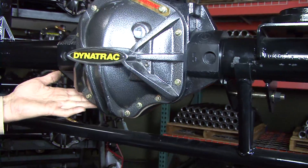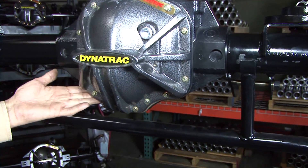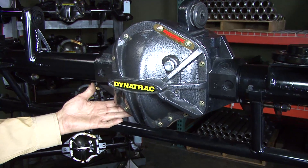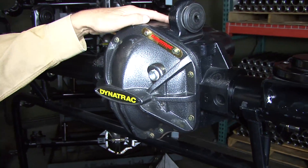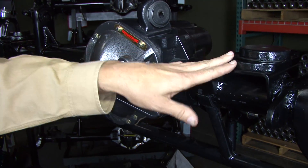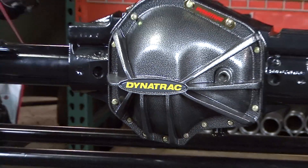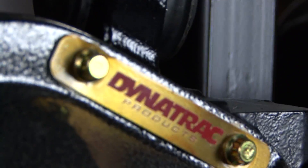No other 44 axle housing has this level of ground clearance. In fact, this has more ground clearance than your Dana 30, but it is a lot stronger. The housing is stronger, the tubes are stronger, the brackets are stronger, the end forgings are stronger, the ball joints are stronger. This is a package that you can build a Jeep around and not have to worry about axle failure.